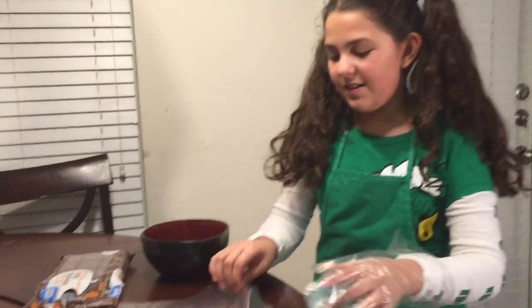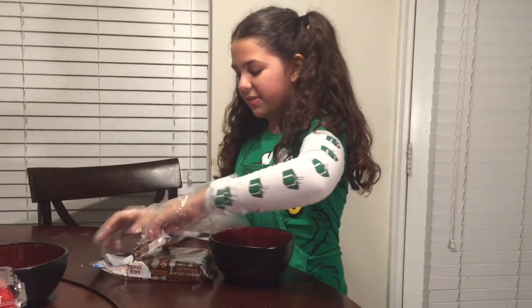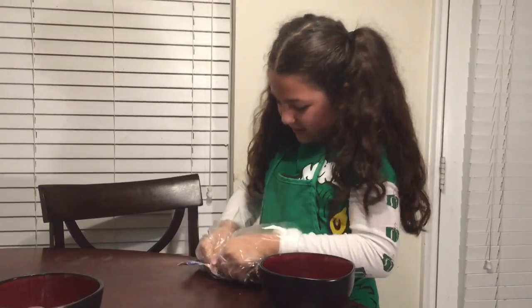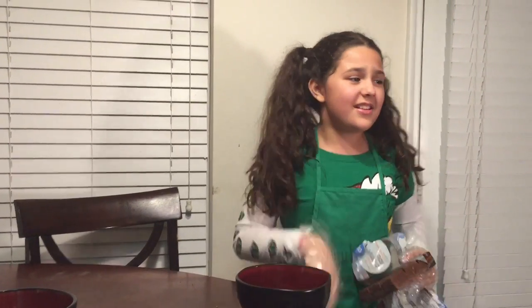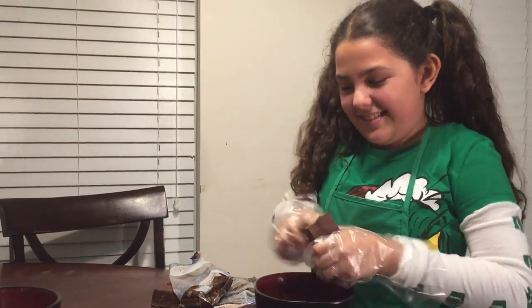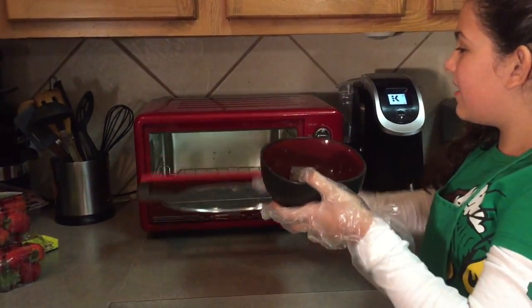The next step is preparing the chocolate. You will need one of your medium sized bowls, your plastic gloves, and your almond bark. First put on the gloves, because you will be handling the strawberries and the chocolate. Then break apart a section of the chocolate — about three pieces — and place them in the bowl. Then we'll go to the microwave to melt it.